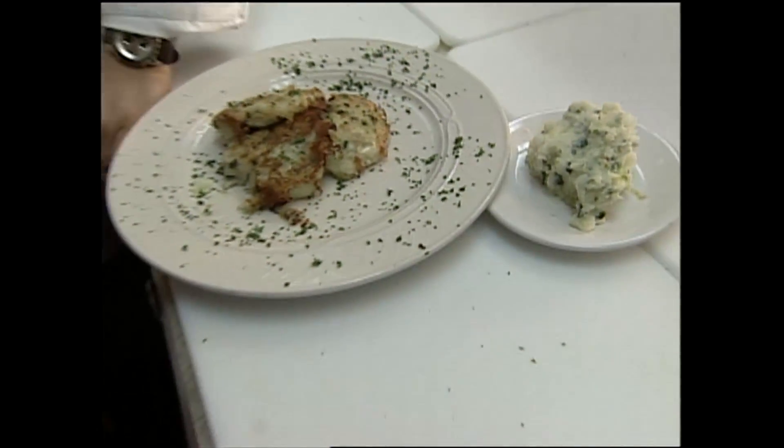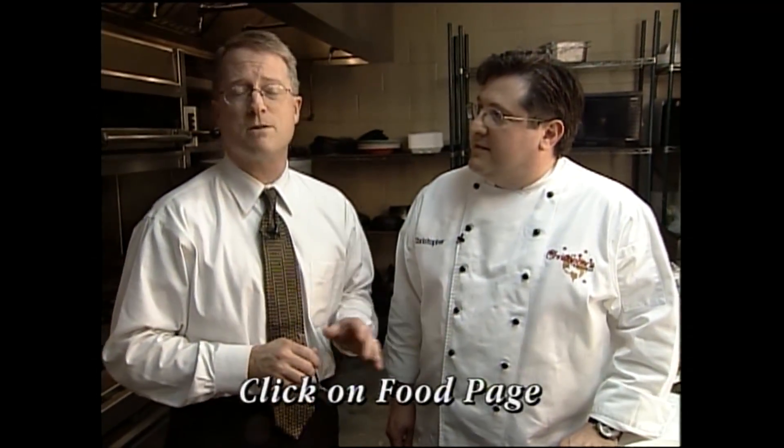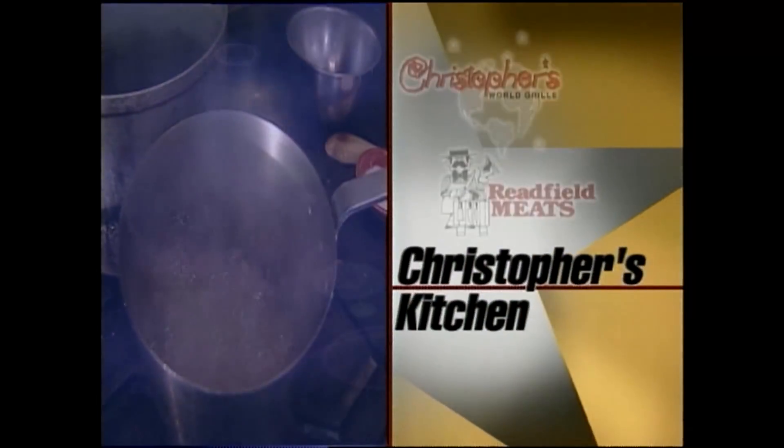If you'd like to know the ingredients and how it's done, all you have to do is go to kvtx.com and click on the food page. That's where you find all the recipes from Christopher's Kitchen. Christopher Lampeau, always a pleasure. Thank you, Mike. Great ideas. Thanks a lot. And for Christopher's Kitchen, I'm Mike Wright.